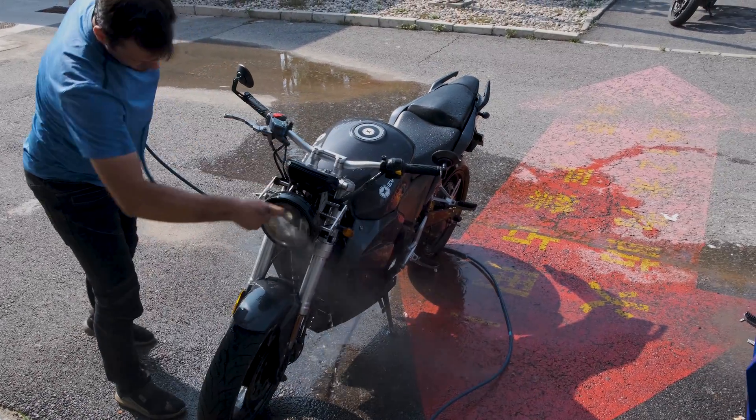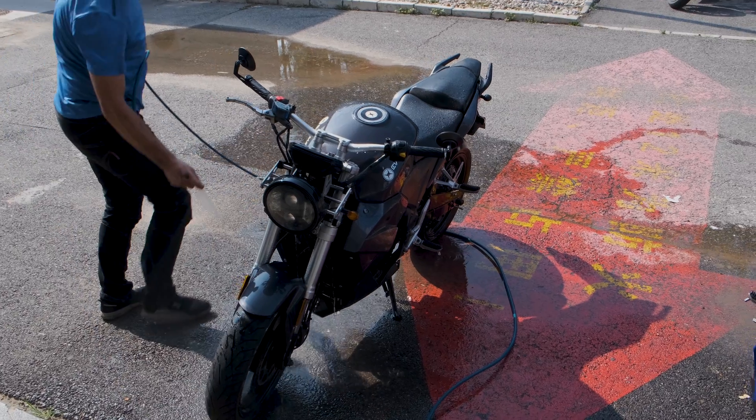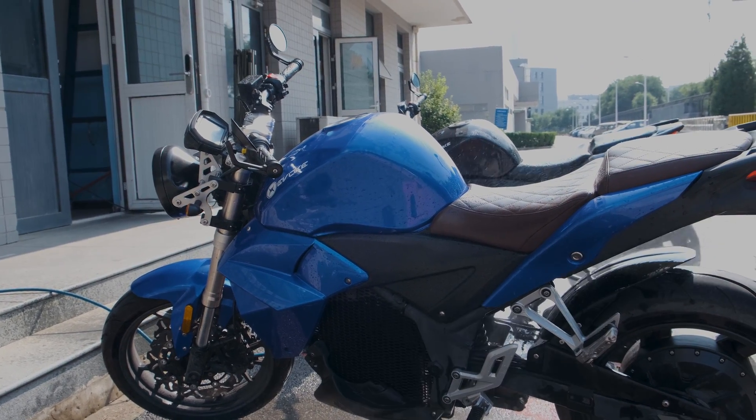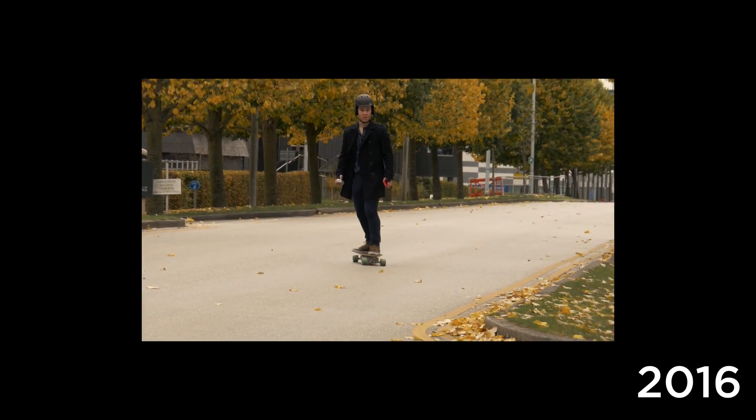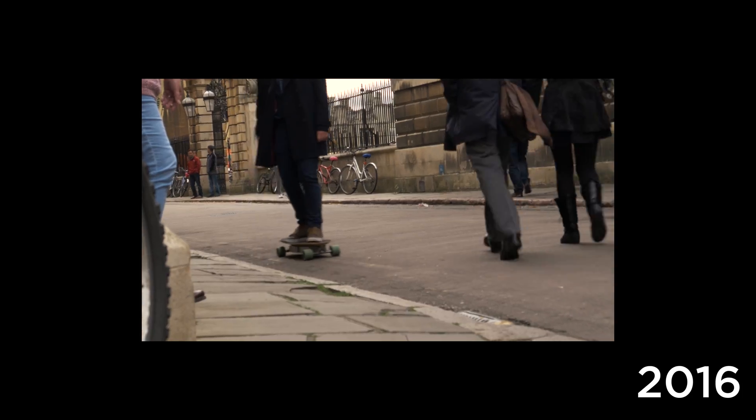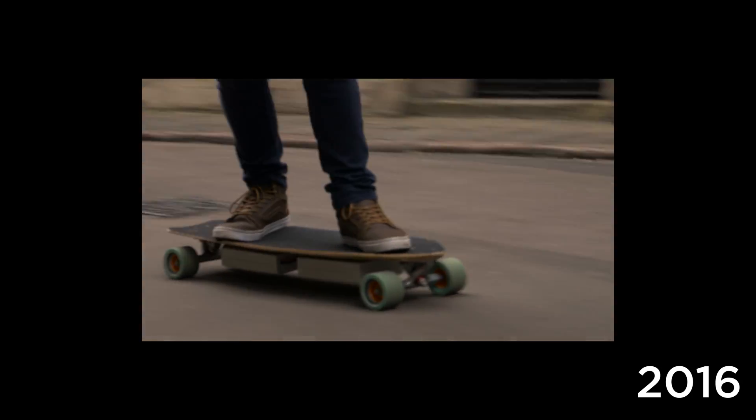Hello and welcome back to a new video. Today we're veering off into a slightly different direction on this channel. As some of you may know, I love electric vehicles, especially after I made my own DIY electric skateboard using a Raspberry Pi and Nintendo Wii Remote a few years ago. That went about 30km an hour and was a lot of fun.